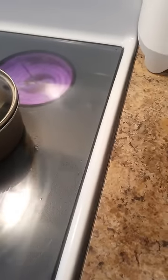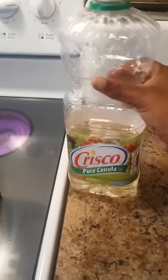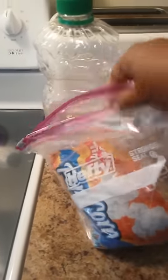Hey you guys, in this video I want to show you how I make my homemade popcorn. I like to use Crisco pure canola oil — you can use vegetable oil, you can use coconut oil, whatever is good for you. And I like to use my Jolly Thyme popcorn.